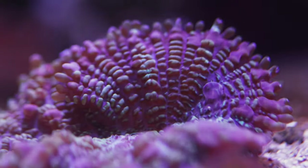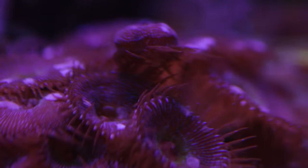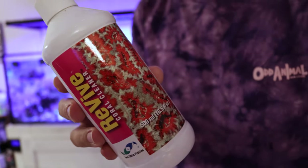I have these flatworms all over my mushroom corals, some palythoas, and some zoanthids, and it's time to get rid of them. The fastest way to do that is by using Revive from Two Little Fishes. It's a way to clean up your corals if they have any pests on them. In this video we're going to take a look at just how many flatworms and pests come off of these corals.